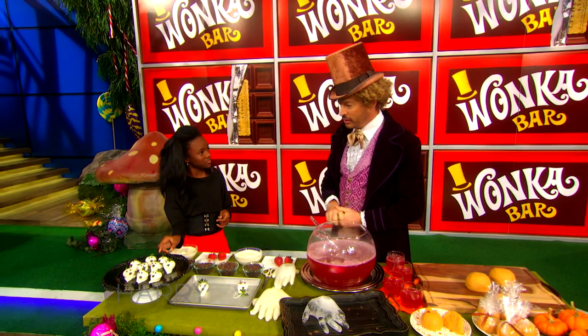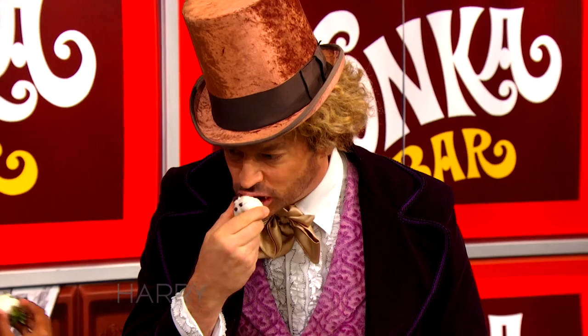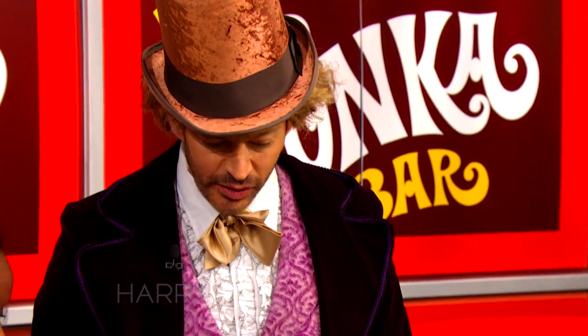We have our strawberry ghosts here. You want to try one? That's really good. I could eat the whole plate. Now, what's next?